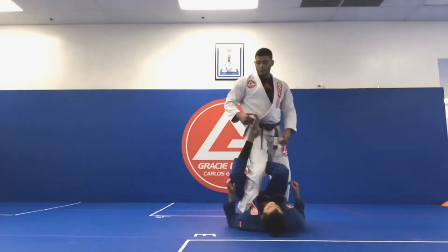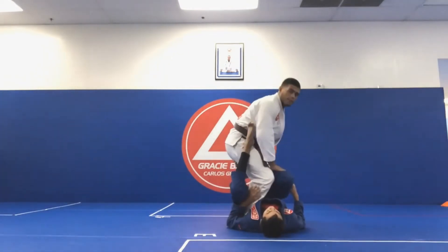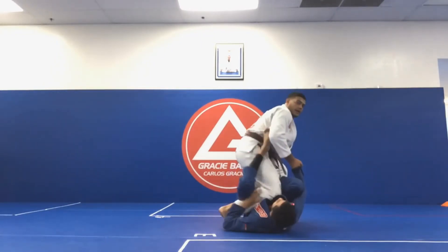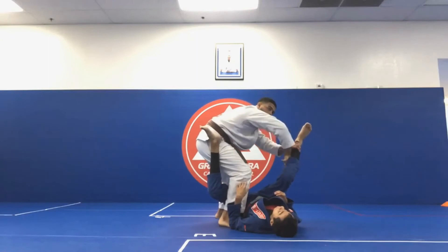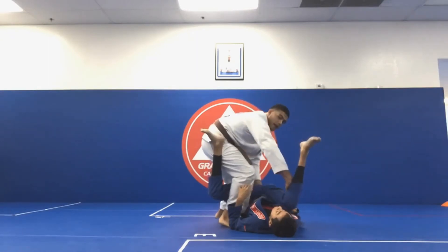I'm gonna start basing out to control his wrist, to prevent him from coming up, getting my knee in. Now I'm gonna put both my hands on the shin and I start pointing the shin out. Now my inside hand is gonna go underneath the calf, behind the calf, and the other hand is gonna go to his hip.